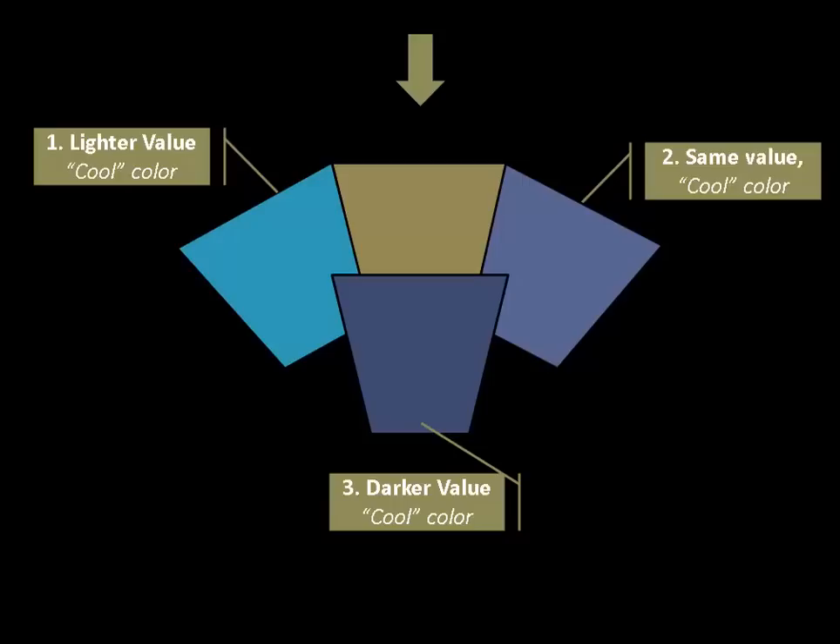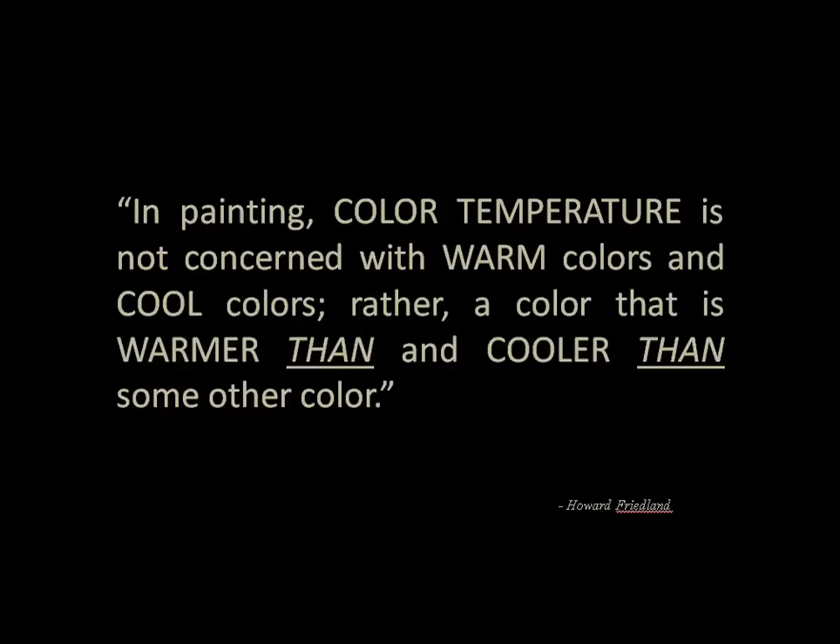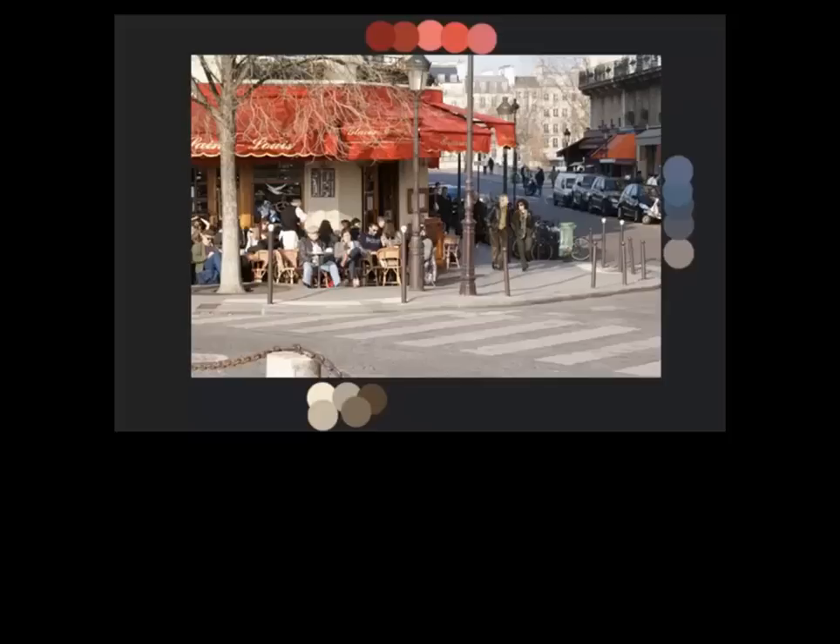As a way to help remember that, here's a mantra I'd like us to remember: in painting, color temperature is not concerned with warm colors and cool colors. Rather, color temperature is concerned with colors that are warmer than and cooler than some other color. So keep that in mind. Now let's turn back to the artist's painting and apply this.